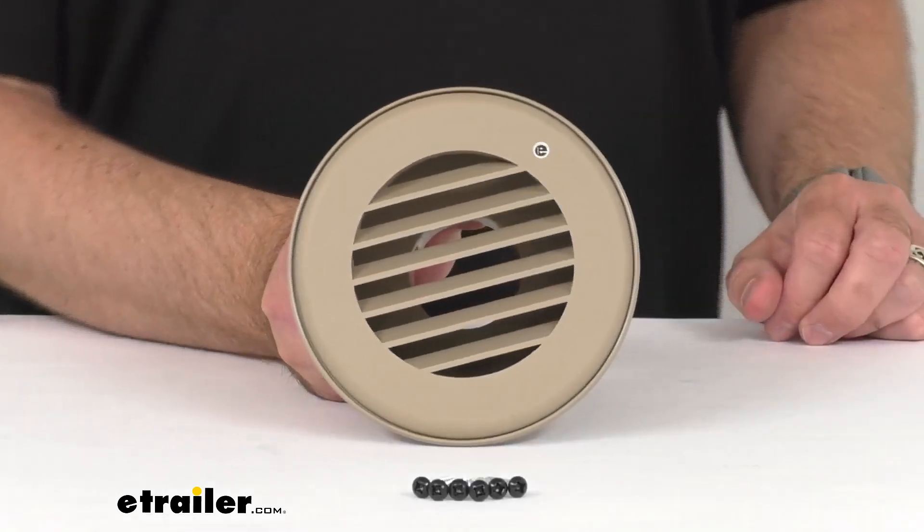Hi everybody, Andy here with eTrailer.com. Let's take a real quick look together at this B&B Tan RV Heat Vent with Rotating Grill.